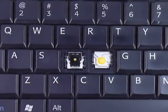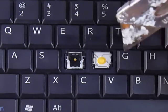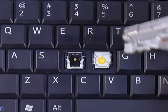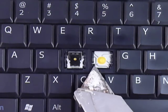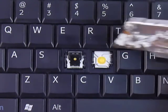We're going to install your key onto your keyboard. Start out by looking at the plastic holes that are on your keyboard. You can see that there's holes here, here, here, and then over here there's a larger hole.